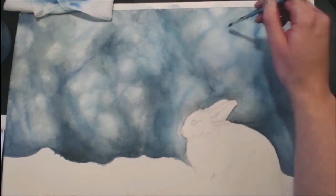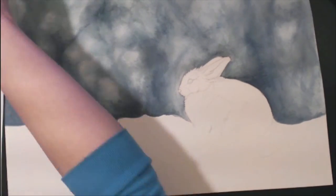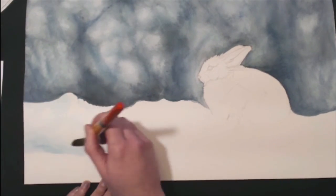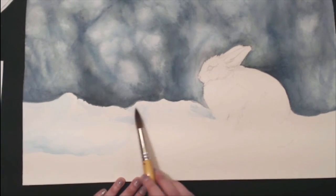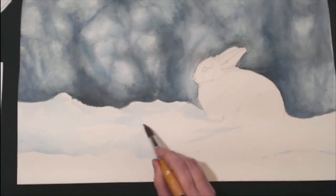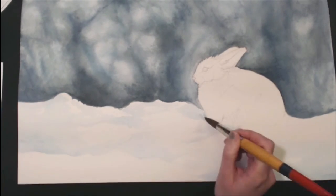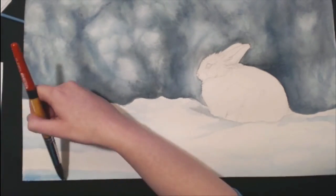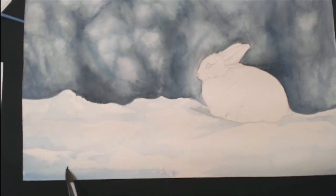With snow, you really have to be very careful because when working with white in watercolor, once you put anything down on that paper, you can't go back. Unlike oils and acrylics, there's no undo button — you can't cover it up without actually using an acrylic, which I do later on, and you'll see why.